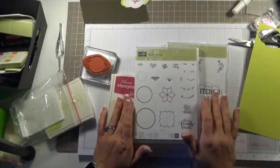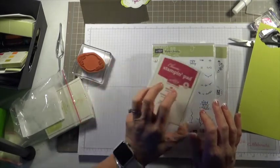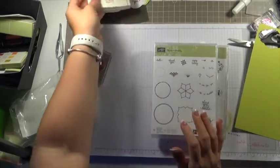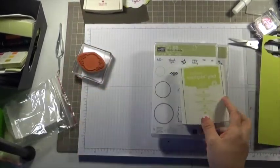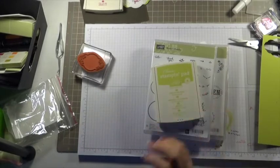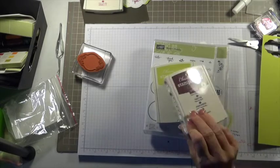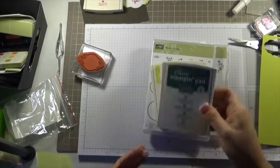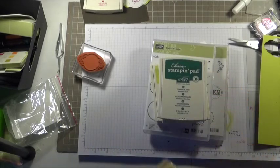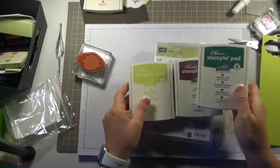It does include three new ink pads in the new in-color families. It doesn't include Berry Burst, but we are going to use that. We have Lemon Lime Twist, Fresh Fig, and Tranquil Tide. So those are just three of the new ink colors.